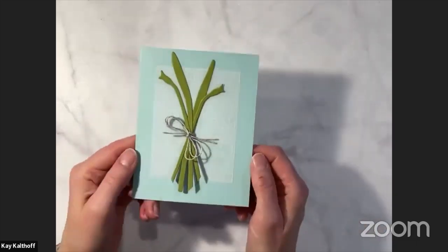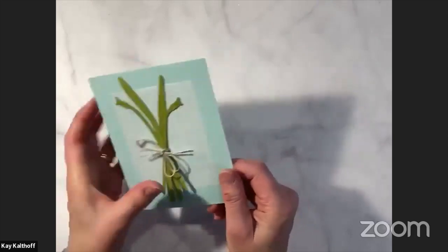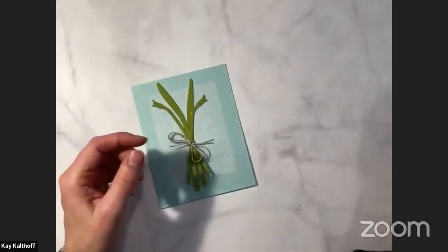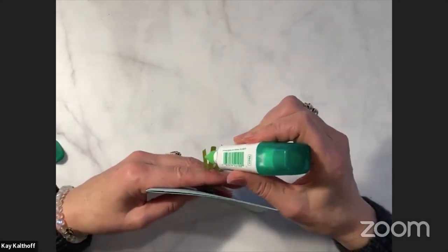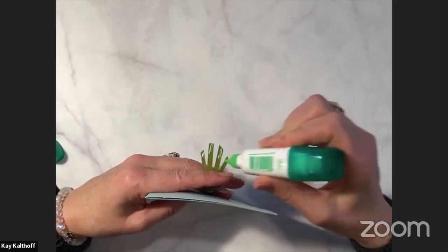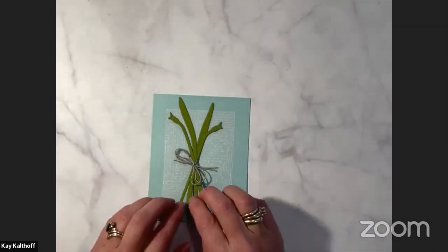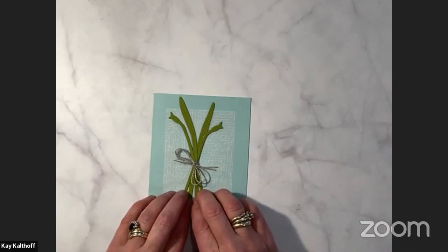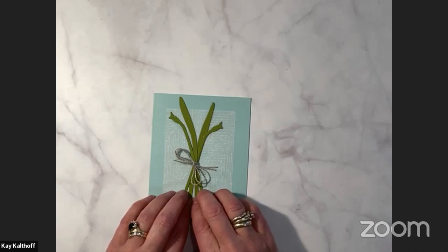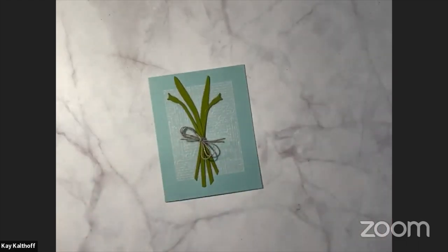Now we've got the stems on, tied up, and they all look cute. At this point the bottoms are kind of loose. So if you want to, because there's no reason not to, I am going to flip these out and just add a little dot of glue — can you see how I'm doing this? I flip them out, add a little bit of glue to the bottom, and then gently press them down. Then we should have something that stays nice and tidy. That also helps hold your vellum down. So there we are — now it's time for flowers.